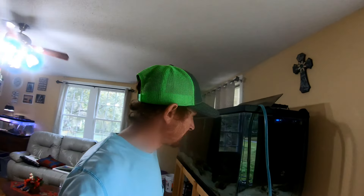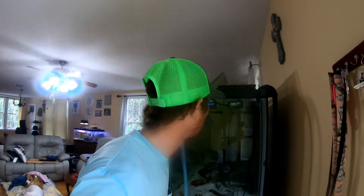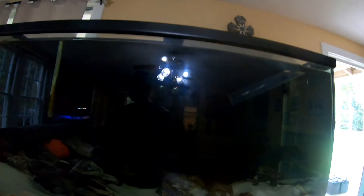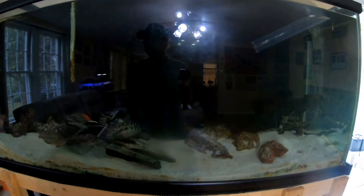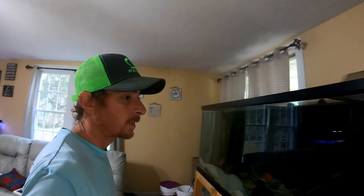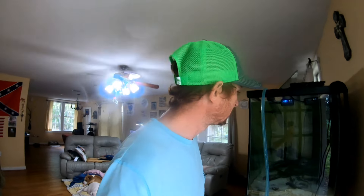Alright, let's get right to the video. Tragedy, travesty, whatever you want to call it — left and right I can't catch a break. Saturday morning I woke up to seven dead fish in my freshwater tank: my puffer, my fire eel, my geophagus, two of my African cichlids, and two of my red terrors. I cried like a baby.